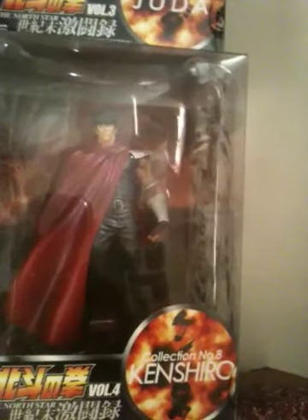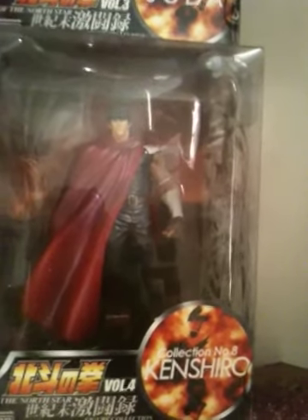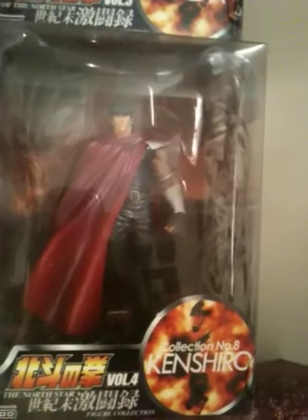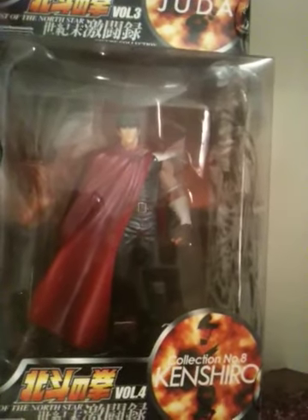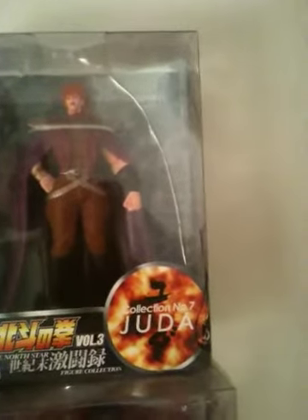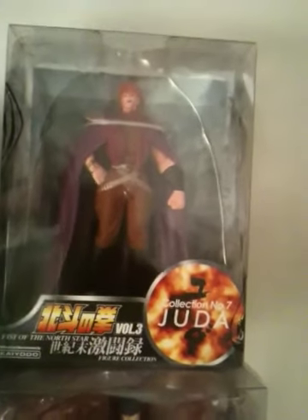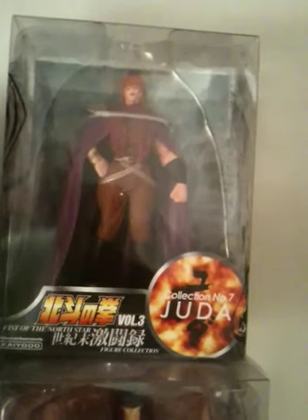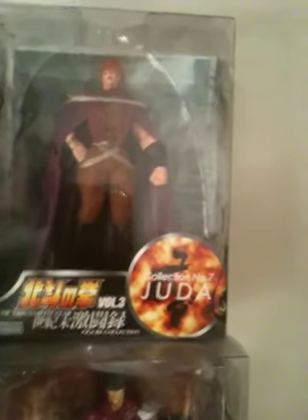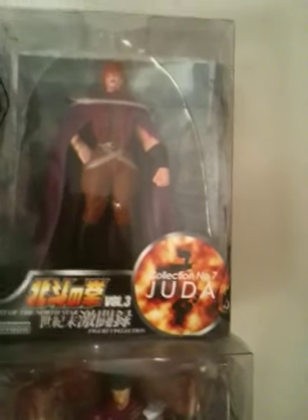This is not the Revoltech line — this is just a basic Kyoto figure: Kenshiro Volume 4, based on his look and incarnation in Hokuto no Ken 2. And then there's Yuda, who for some reason never actually got the chance to get his own Revoltech figure — so there he is. I just wanted to get most of the Nanto Stars' Southern Star styles complete here.